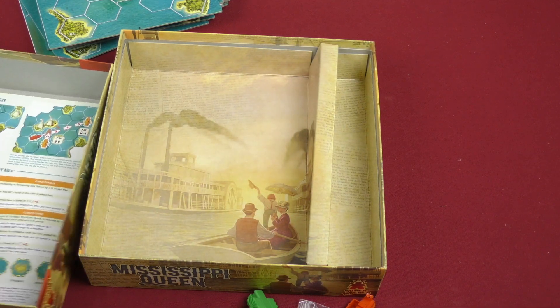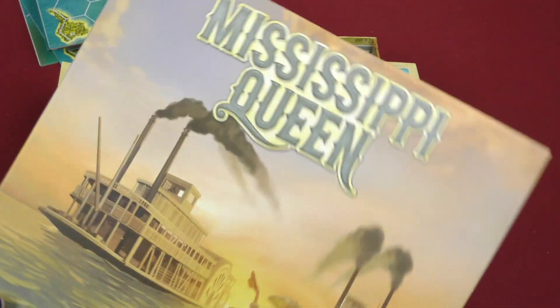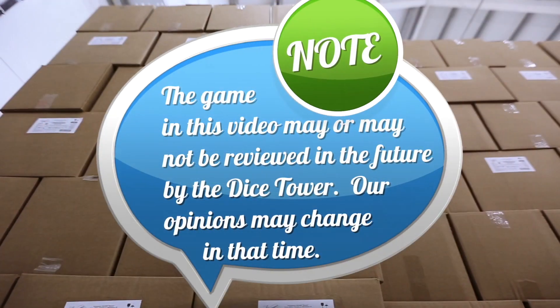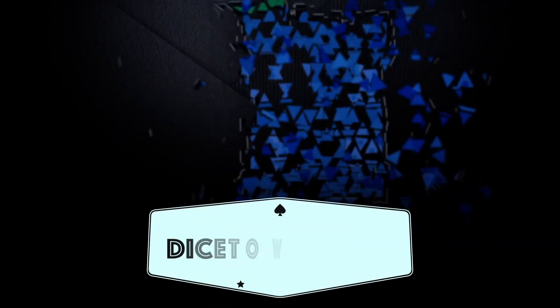So anyway, that was today's daily unboxing video of Mississippi Queen, the reprint. And I'm Melody, and I'll see you guys next time. Bye! Thanks for watching — tune in every day for the Dice Tower's daily game unboxing.